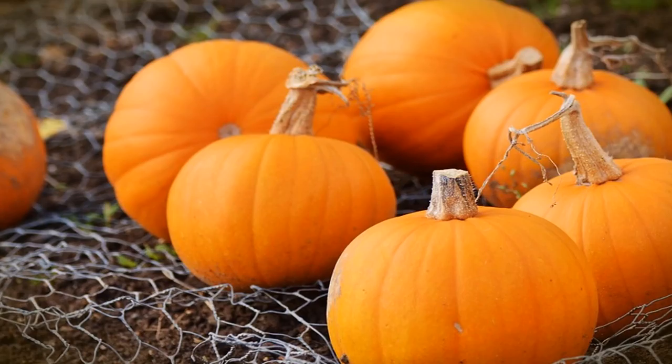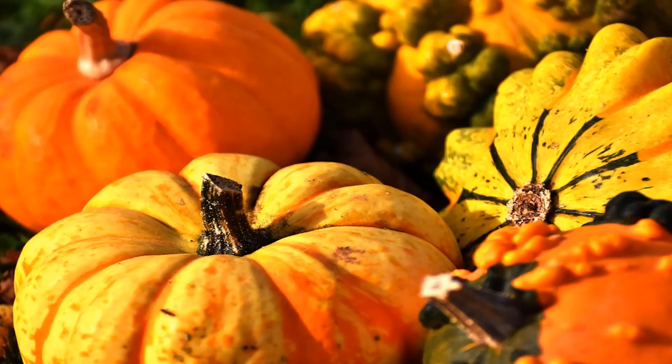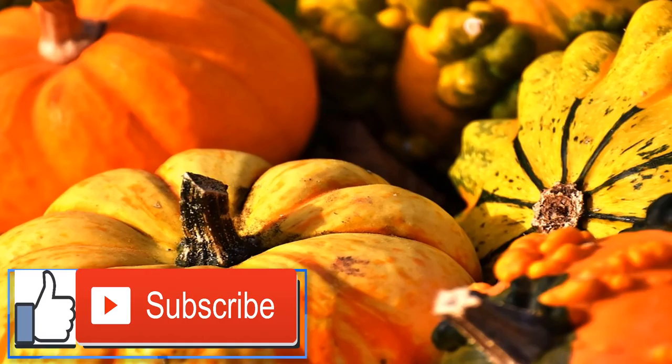Directions: Preheat oven to 400°F. Line a baking sheet with parchment paper and set aside. Cut spaghetti squash in half lengthwise and place face down on baking sheet. Roast the squash for 20 minutes or until the flesh is easily pierced with a fork. Scrape out spaghetti squash into a large bowl. Top spaghetti squash with basil, sun-dried tomatoes and sheep's feta. Whisk together olive oil, balsamic vinegar, sea salt and pepper and pour over spaghetti squash mixture. Toss spaghetti salad mixture and serve while warm.